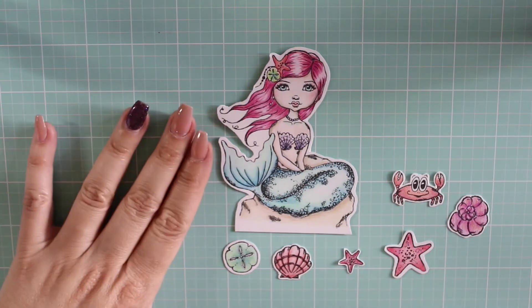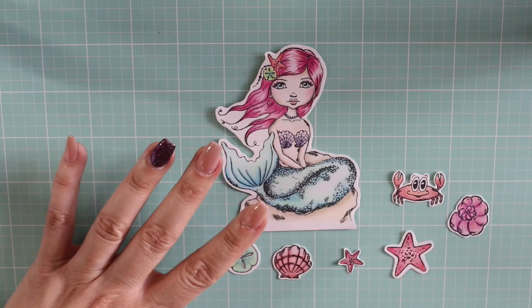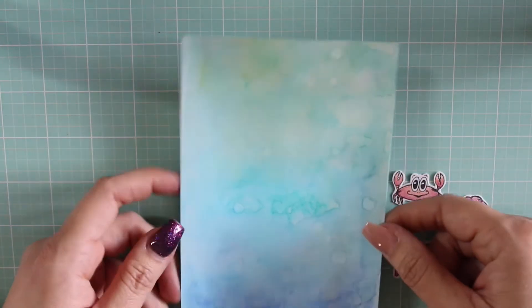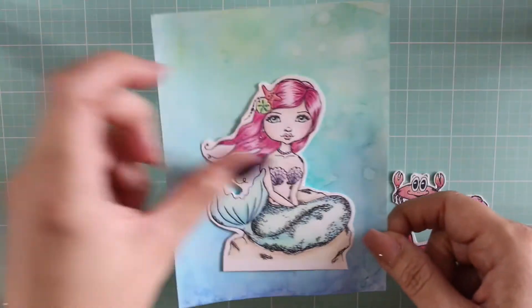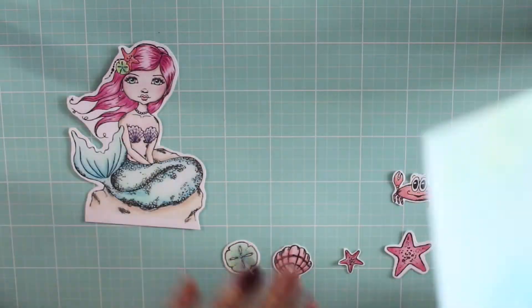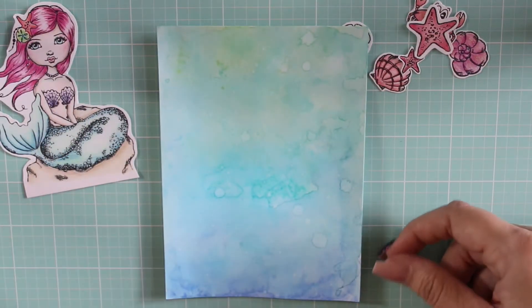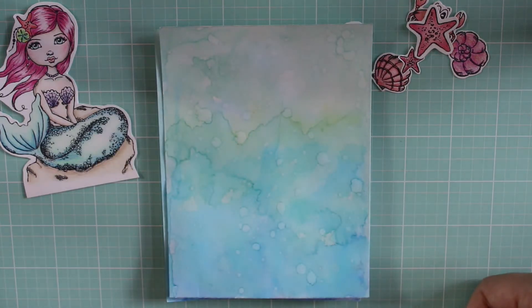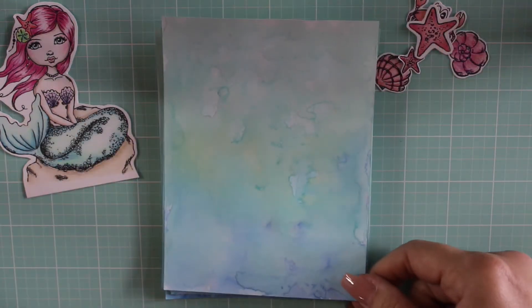I did this with my Prismacolor pencils, and then I worked on some backgrounds because I really wanted to put her on a cool background. I was playing around and this one was done with the distress inks — I thought she would look really cool on this. I did a few of these, experimenting with the colors I wanted.